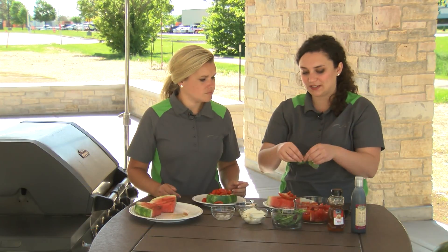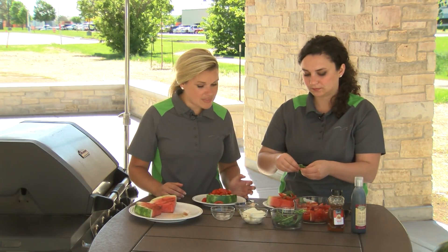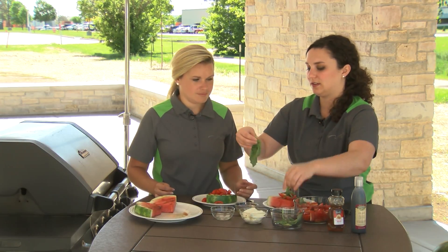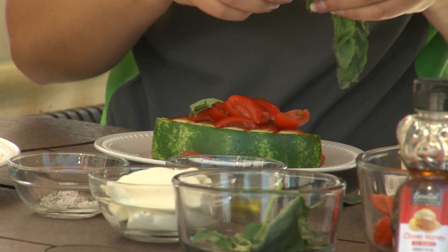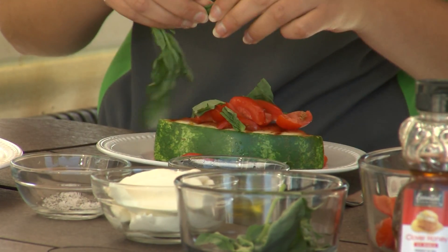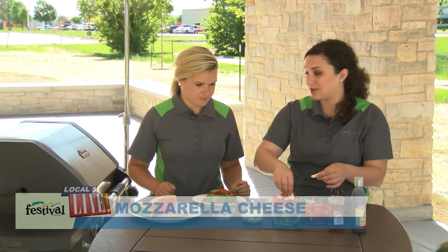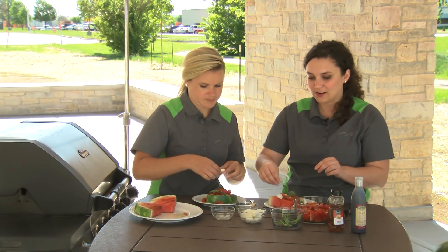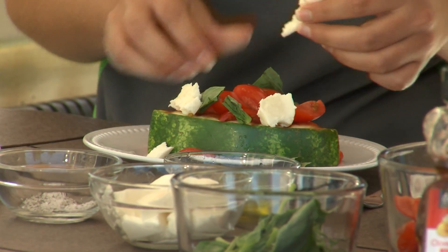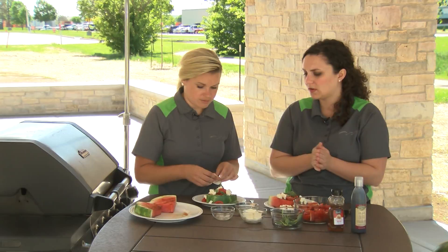And then we have some fresh basil leaves. You could chiffonade these, but we're just going to tear them to make them more bite-size. It just adds a nice little flavor and a great presentation as far as the garnish goes. A lot of eating is about the smells too, and the aromas with fresh herbs especially and fresh fruits — so great for warm weather. And then finally we have some mozzarella. This is actually local mozzarella to Green Bay — it's BelGioioso, one of our favorite brands — just very fresh and we're just tearing it up. There's nothing like fresh mozzarella. It's got a very mild flavor, which pairs very nicely with the flavors of the watermelon — we don't want a cheese that's too robust to take over.